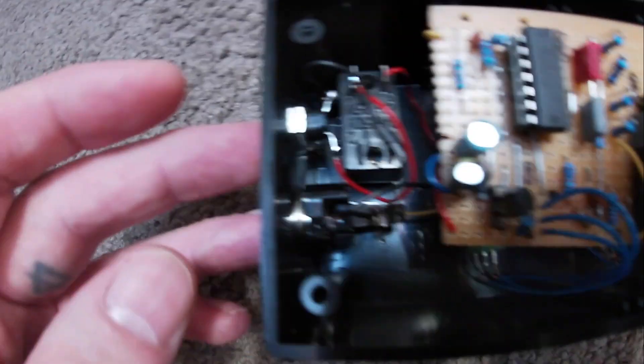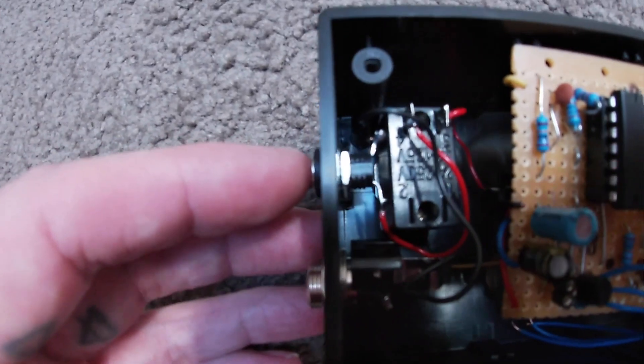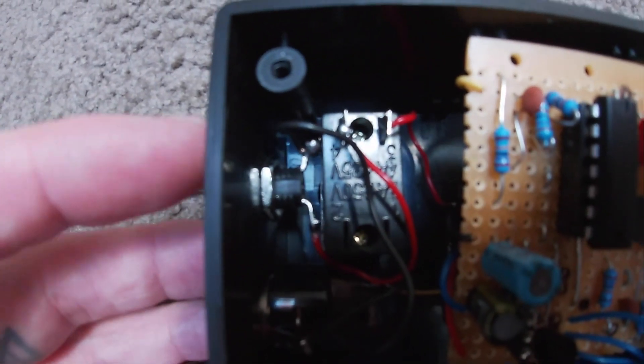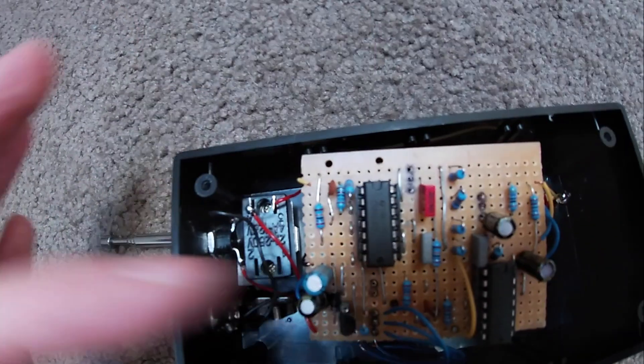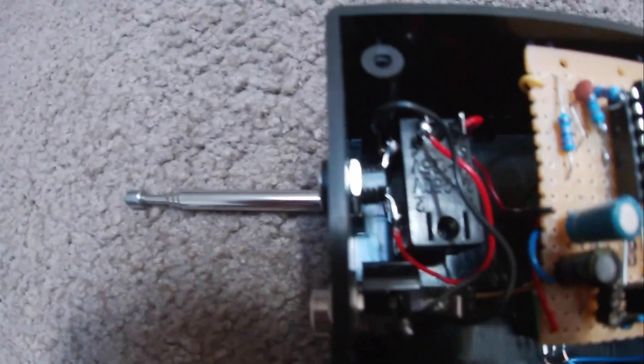I didn't realize how much space I needed for that, so I've had to really squeeze those two things together. Ideally I should have put the switch on the other side — maybe I'll put the things so they're not near each other so much. The switches — I really had to bend the legs of the DC to get that in.